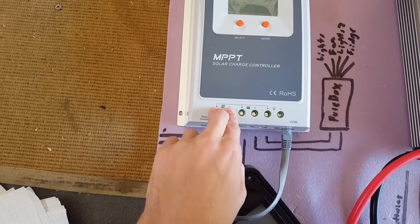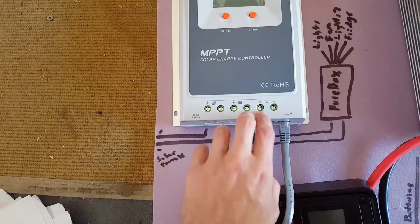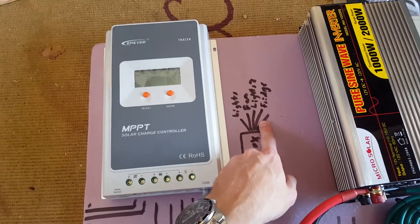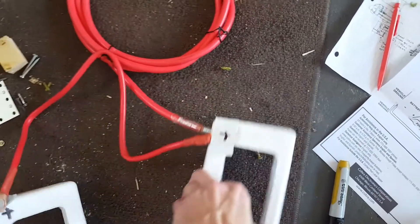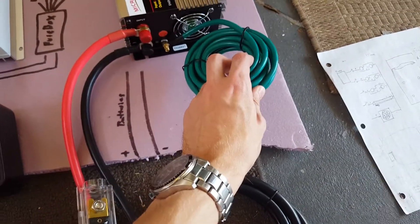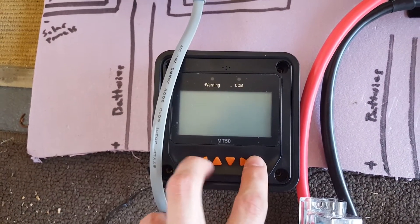The solar panels are wired in series and come in to the MPPT charge controller. From the controller we go to the batteries, and from the batteries out to the fuse box to power the lights, fan, fridge, and miscellaneous appliances. From the batteries we also have the inverter, with a fuse box wiring into it, a ground, an on/off switch, and a handy control panel for monitoring.